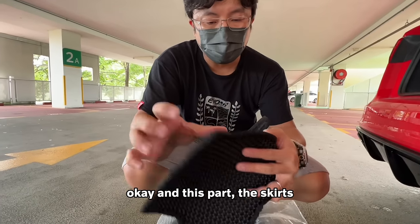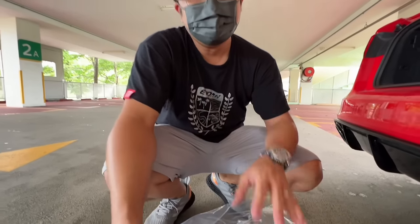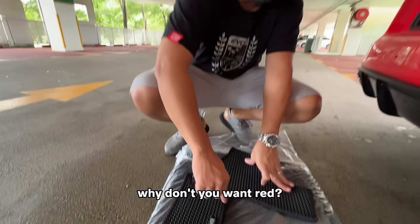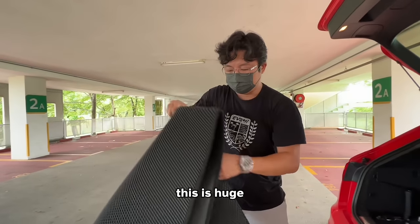This part — the skirts — can be in black or in red. The immediate thinking is, oh Bobby, why don't you want red to match your car color? Come on, it's floor mats. Oh, this is huge — this is for the boot.